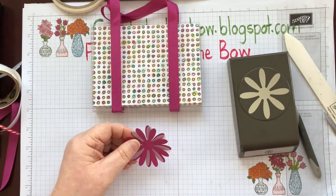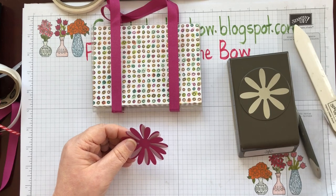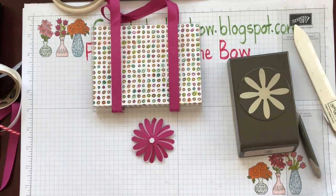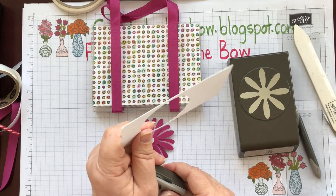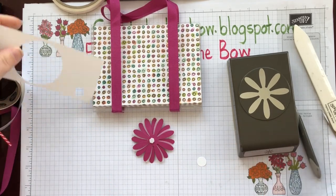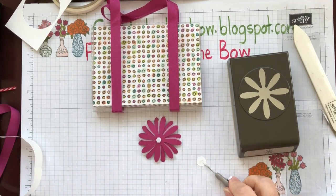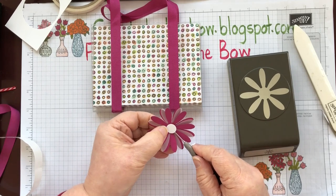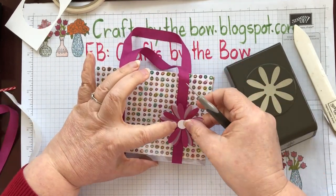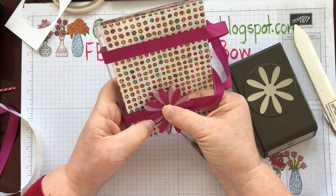With my small half-inch punch I'm just going to cut a little piece of white card just from scrap — not using anything special. Then I'll find another glue dot and attach it to the front. I'm going to pop this onto our bag and squash it down so that the dimensional has taken hold.